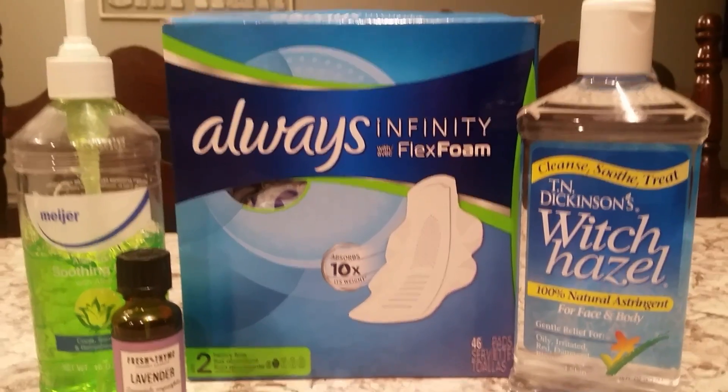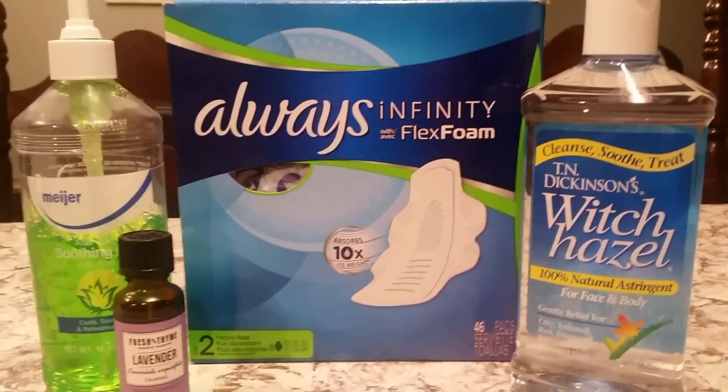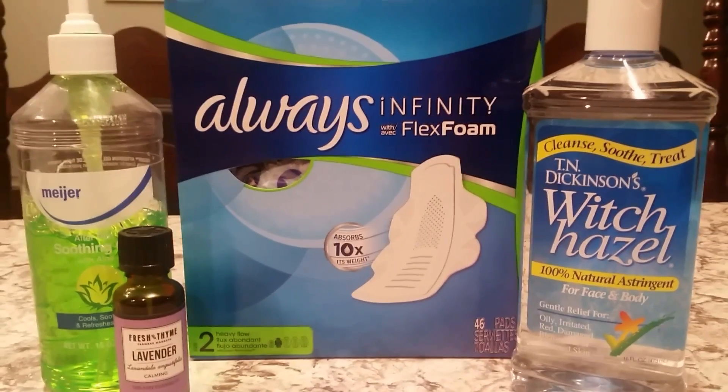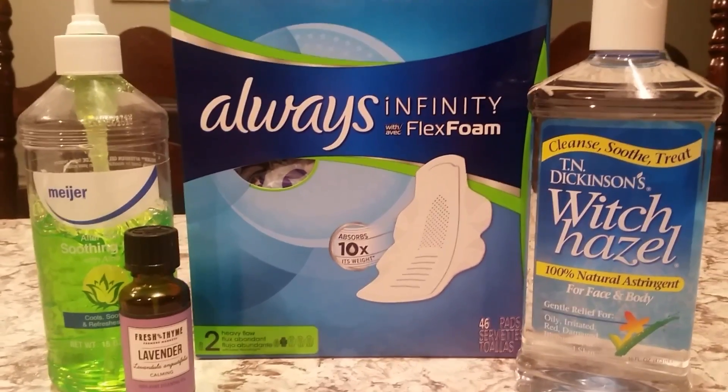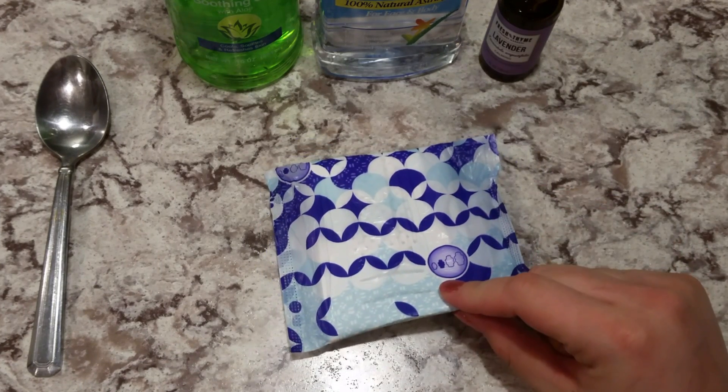Hi, this is Chrissy from Midwest Birth, and I'm going to be showing you how to make Padsicles, or postpartum pads, for after you deliver your baby.